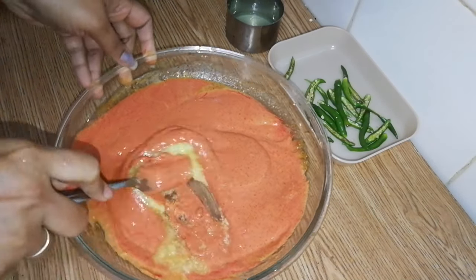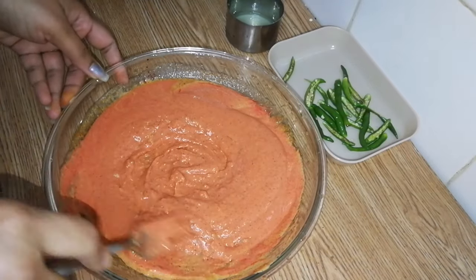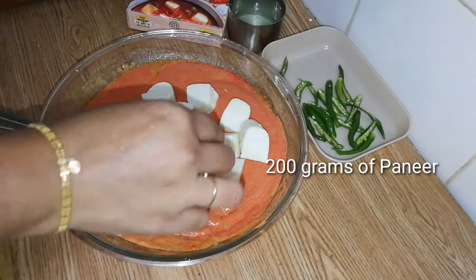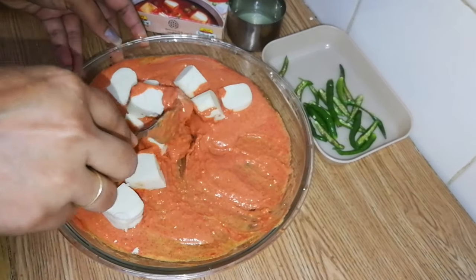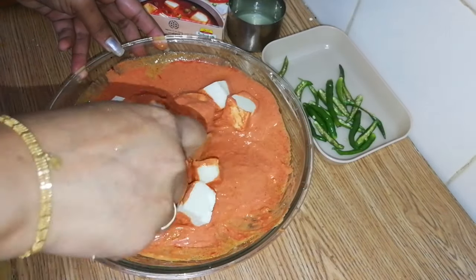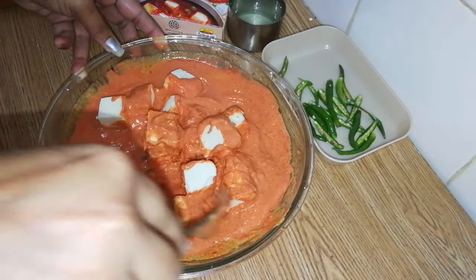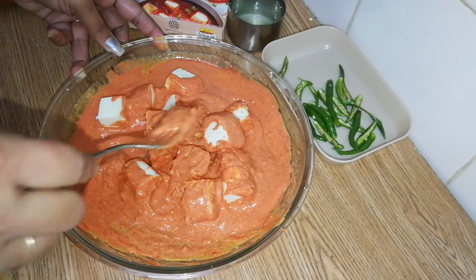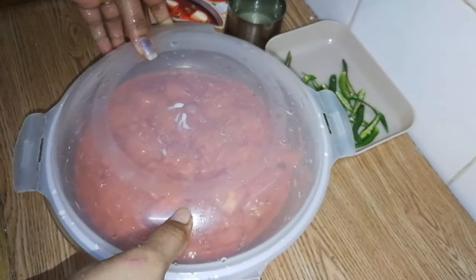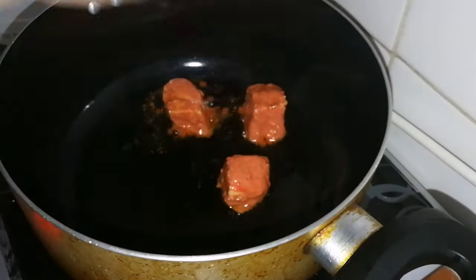Cut a cube into the pan. Mix it and let it rest for half an hour.